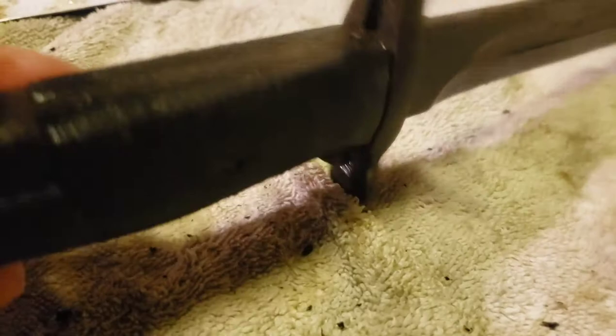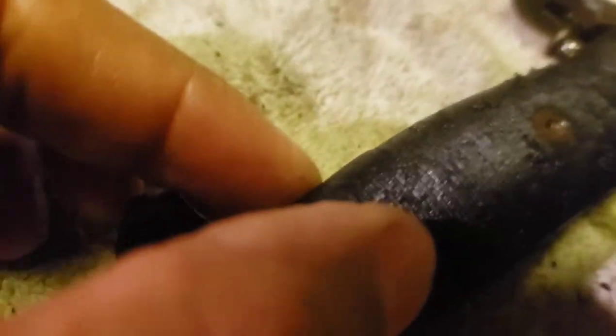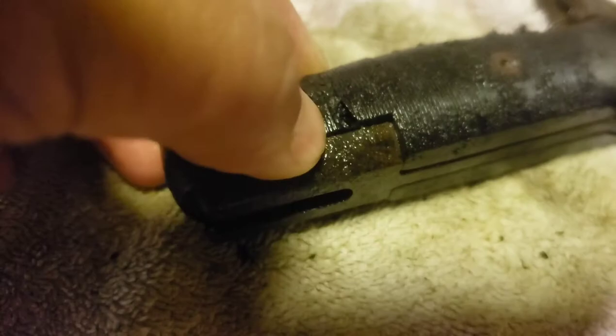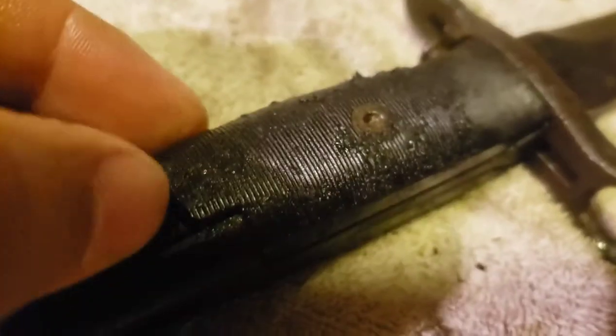We let this soak for a while and I was able to basically get this whole thing impregnated with WD-40. I even put some rust buster on there and it's just not coming out. I was trying to save these scales — as you can see I got a lot of that stuff off — but when I turned it over I could see this scale is actually broken right here. So it's not looking good.